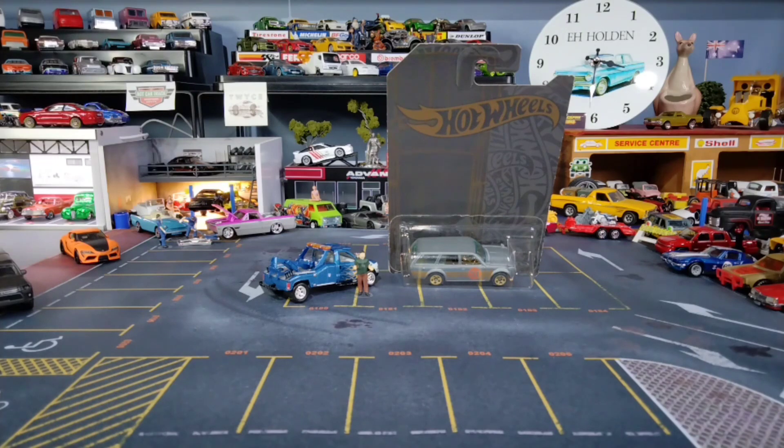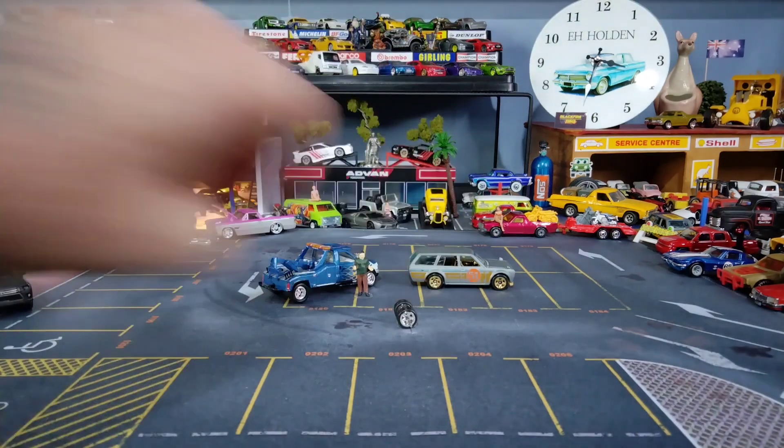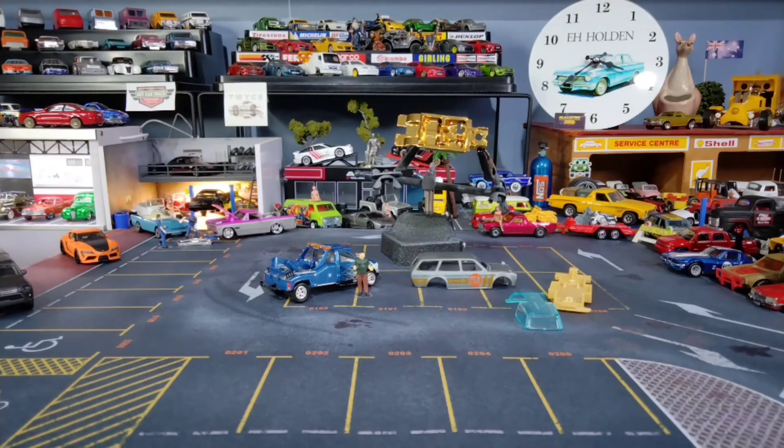Okay, so it's a Datsun 510 wagon. We'll get him out of the packet. We're going to remove the stripes, put some nice wheels on there, and do some chrome detailing on the front and the back. Those are the wheels we'll change — the tyres to match the new decal ivory.